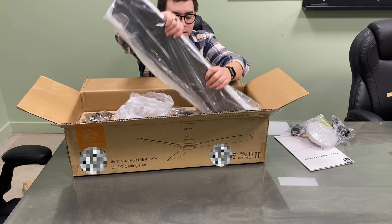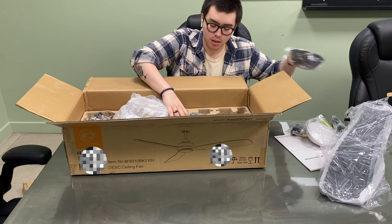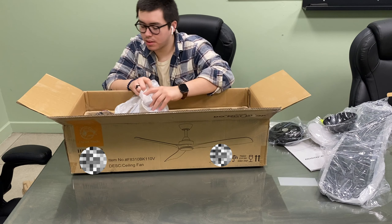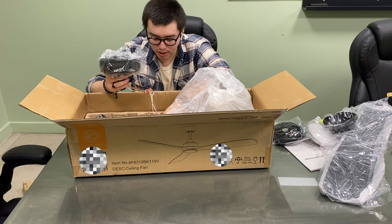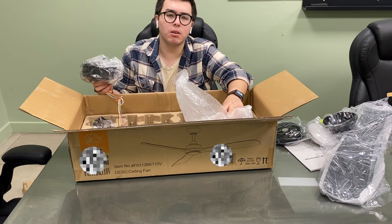Here we've got all the wings, everything you need to install — the canopy, the base — and here we've got the main unit. So that's what's in the pan. Let's go ahead and install it and see how it looks.